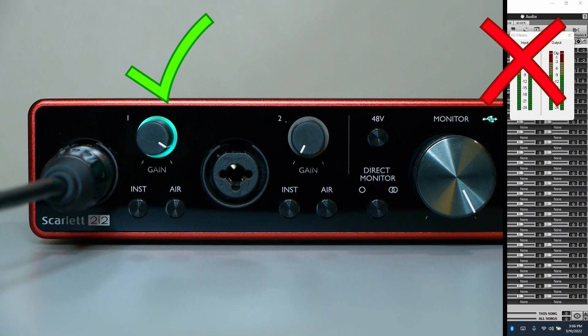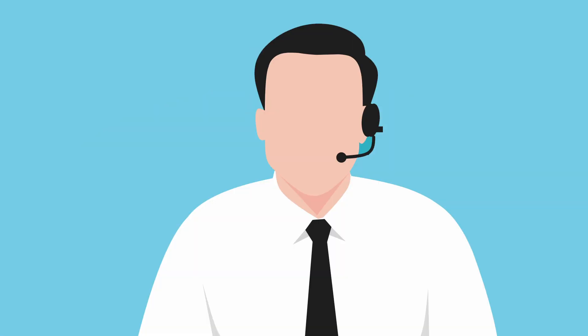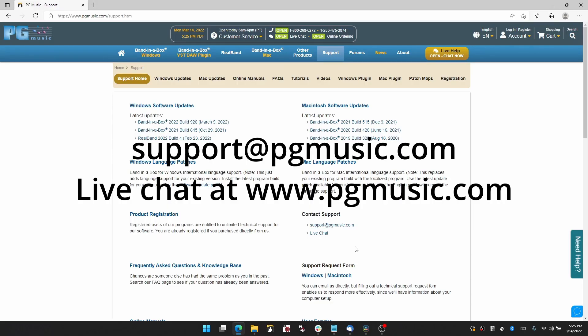Now, if your interface is getting a signal but it's not getting into Band in a Box, you should revisit the earlier part of the video where I showed you how to select your audio interface in Band in a Box. If you're still stuck at this point, feel free to contact one of our tech support agents who would be happy to help.